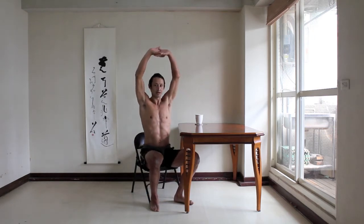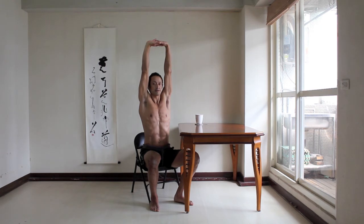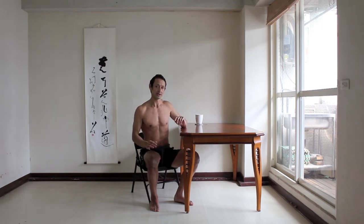When lifting your arms up, first make sure your neck is long. Lift the shoulders up first, then straighten the elbows, and then push your palms up to the ceiling so your entire body is reaching upwards, including your heels.